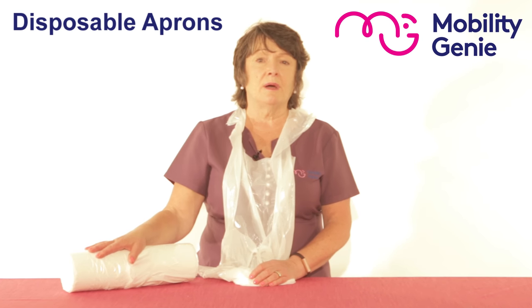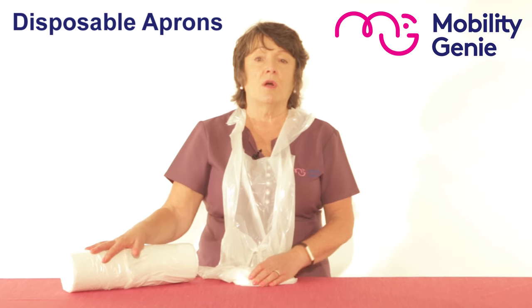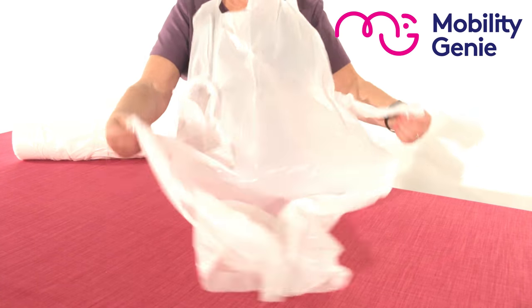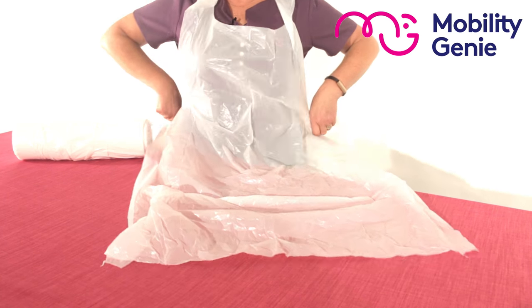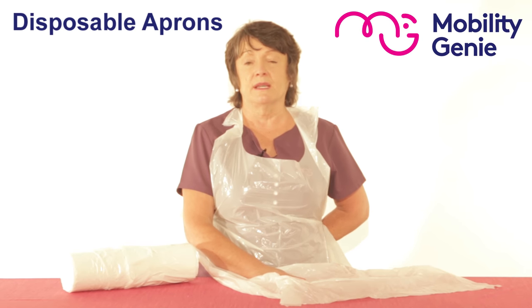You have 200 polythene aprons on a roll that offer instant lightweight protection from infection during care and medical procedures or cleaning tasks. It's simply an apron that goes the full length to the knee and just straps around the waist nice and neatly. So these are your disposable plastic aprons.